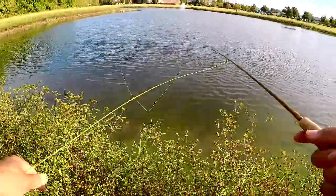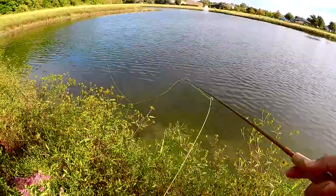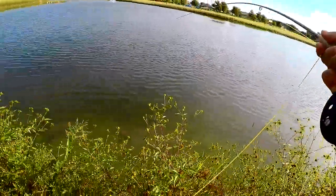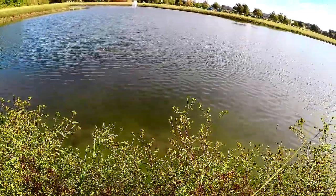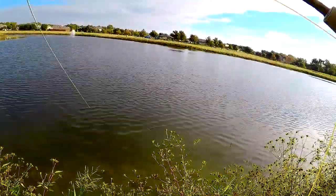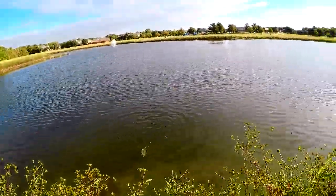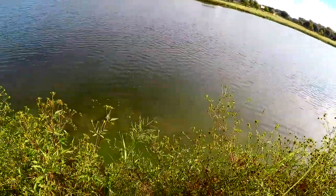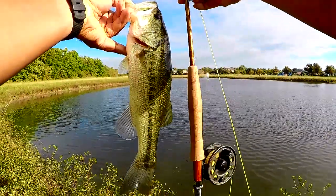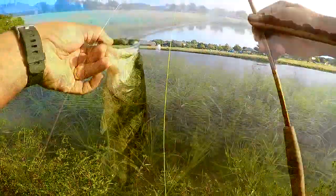We're gonna try this one spot at the bend and then call it quits. Just work it for a little bit and see if we get a bite or two. Got that one — it kind of hesitated as we were bringing it in. This is a deeper section; it kind of dips. We saw it during drought conditions — there's like a little dip and a lip that runs all along there, and bass tend to like going there. This one's just short of that 'Pursuit' label, about an inch shorter.